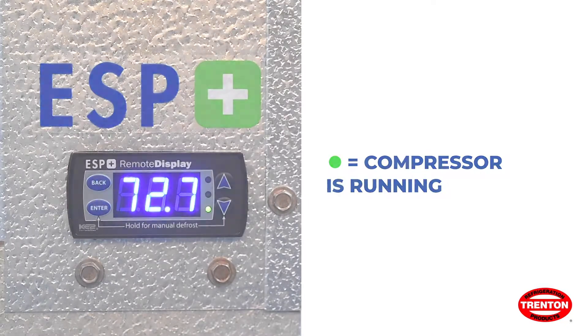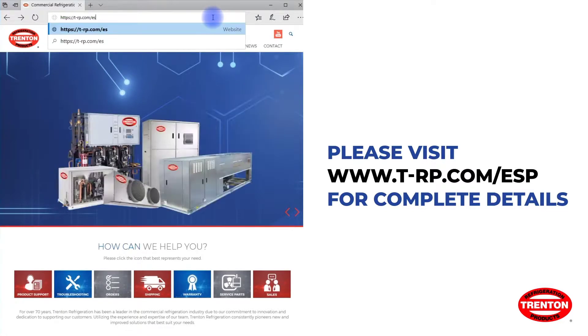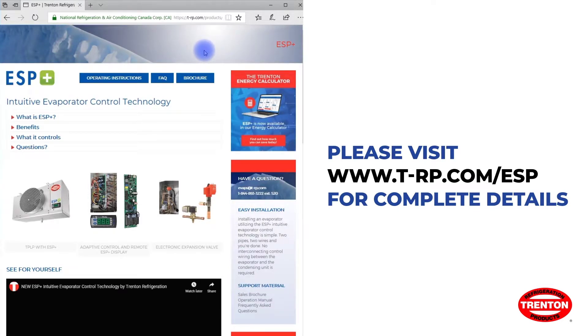If the green light is on, the compressor is running. If the green light is flashing, the compressor is waiting on the timer to start or stop. For more information and support materials for the ESP Plus, visit our website at t-rp.com/ESP.